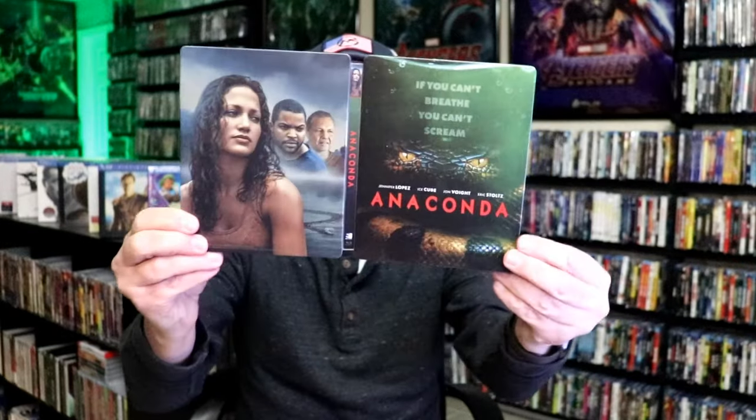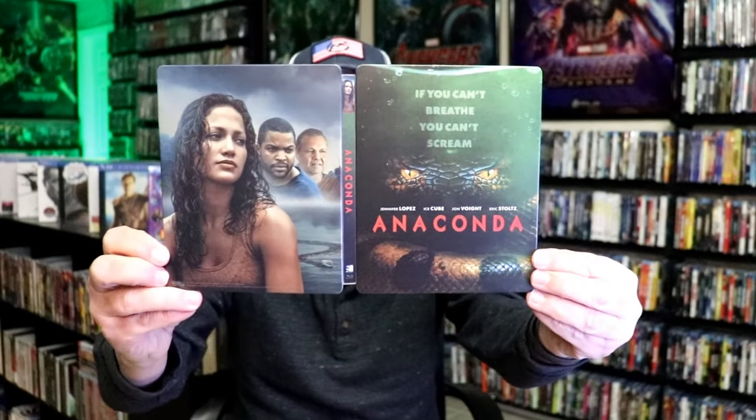Overall, I think this is a really nice looking Steelbook. I'm really happy to have this in the collection. I do believe I have one other Blu-ray release for Anaconda, if I remember correctly, but it's nice to have this beautiful looking Steelbook.